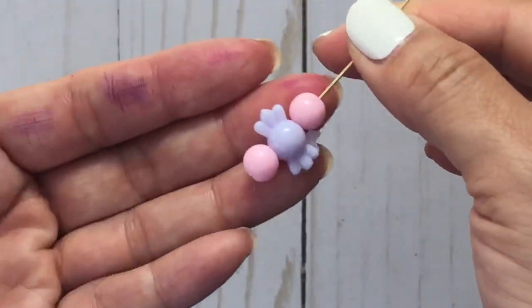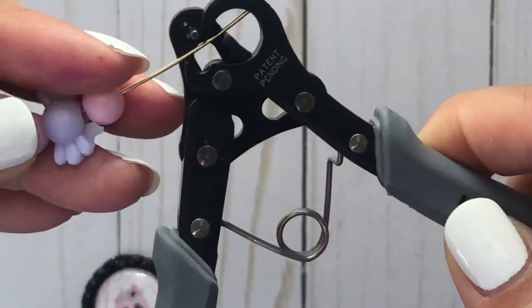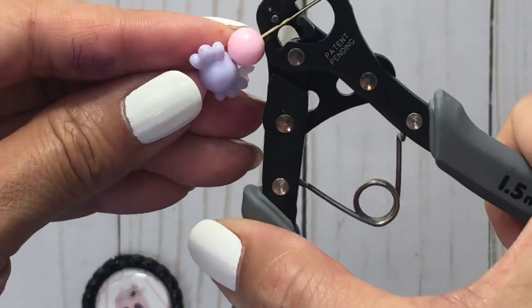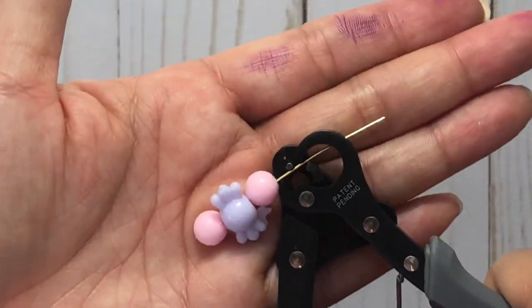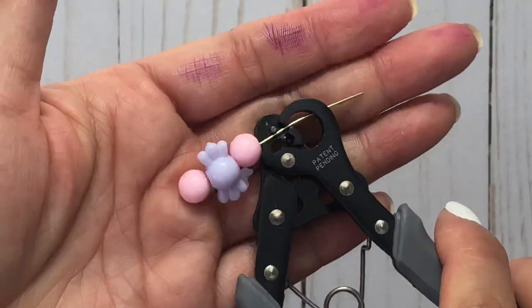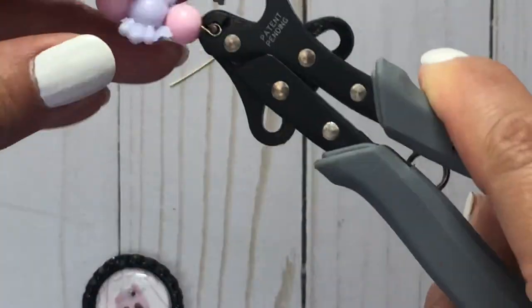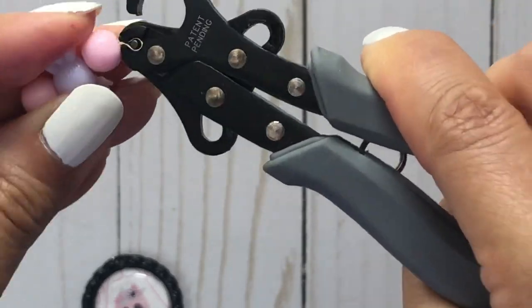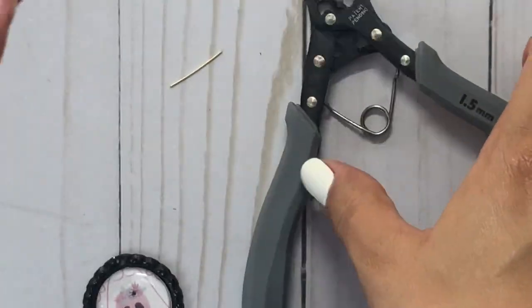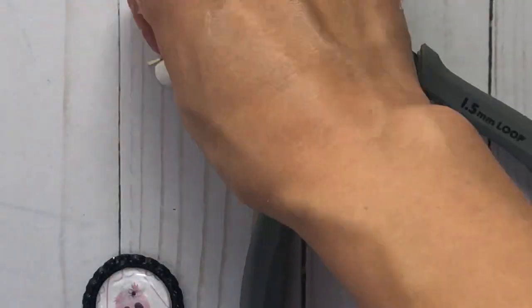I'm going to prepare my little beaded dangle and I'll show you my one-step loop tool because I'm so obsessed with this. I'm just going to insert the needle or the pin and then push it flush against the top bead. I'm sorry for my fingers — I was playing with alcohol inks and it doesn't seem to come off. So there's real life crafting here, you guys. Once I press this, it will cut the excess wire and then it creates my loop. I just rock it back and forth to make sure it is closed, and then voila, all done. Super cool, super easy — one step process.